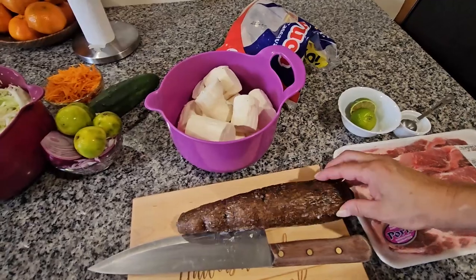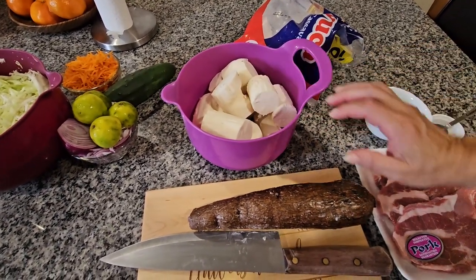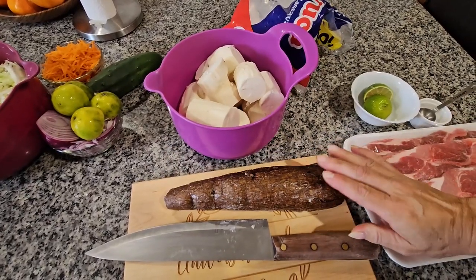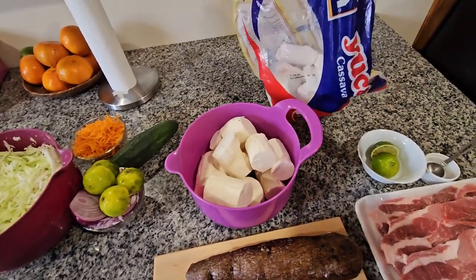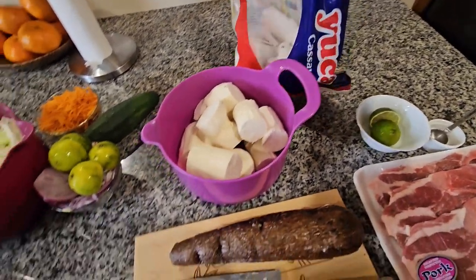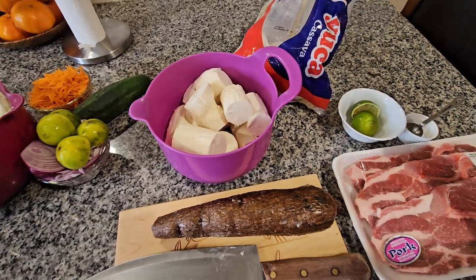I have my yucca over here and I already took off the skin, but I left one for you guys to see — this is how it looks. If you don't want to buy it fresh, you can always buy it frozen. These are the ones I buy and I use them for soup and a lot of things, because you can use yucca for many different recipes.